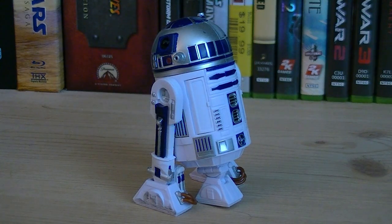The articulation for R2-D2 includes a swivel dome, swivel legs, and hinged feet.